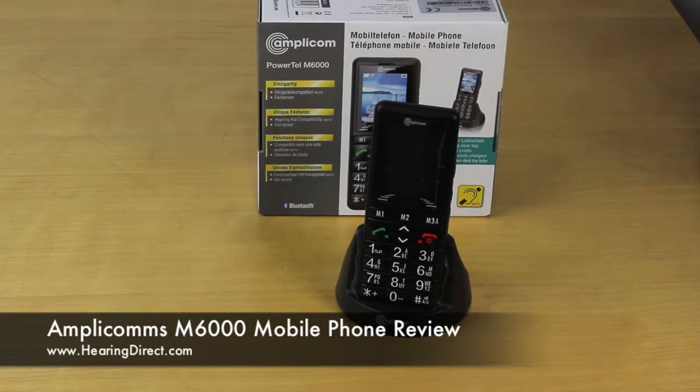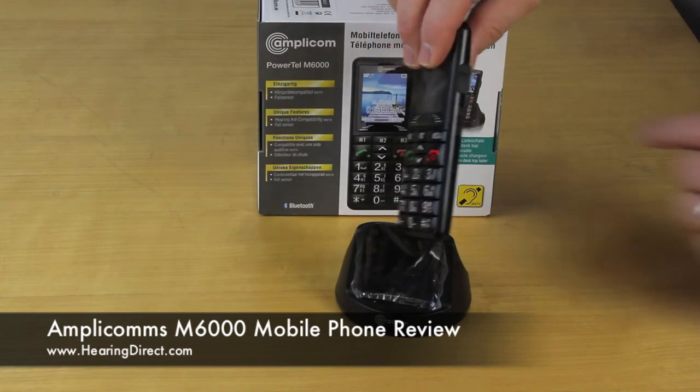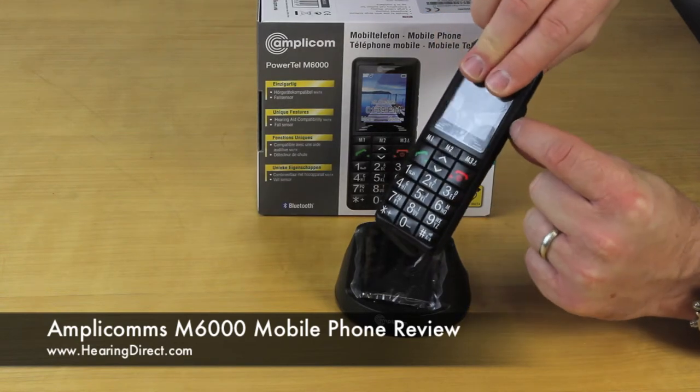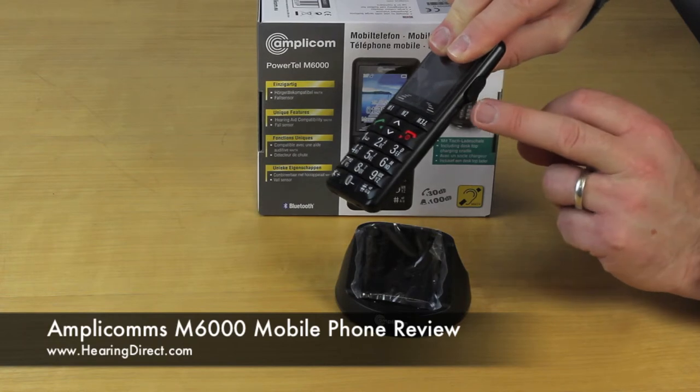The phone itself is also Bluetooth enabled, so you can connect to it with various other Bluetooth devices, including Bluetooth headsets for hands-free use. Although you can also, looking at the side of the phone, connect a headset through this point here, which is just covered at the moment by a little cover, but that's where you would plug in your headphone socket.